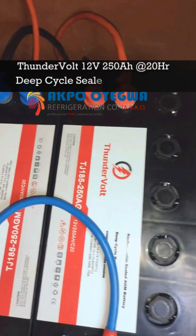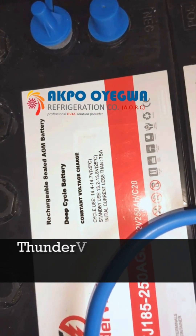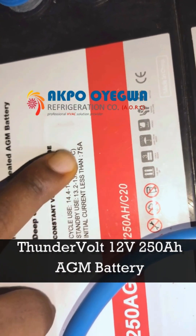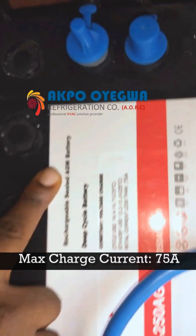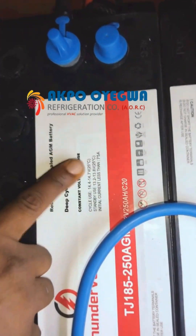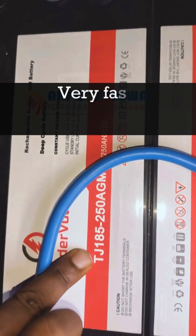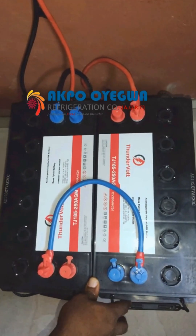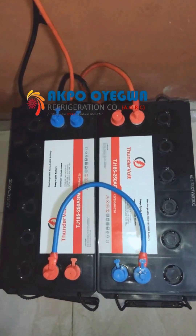Down here we have the 250Ah ThunderVolts 12-volt AGM battery. This battery is very effective for anything involving high starting current — up to 75 amps, as indicated here: initial current less than 75 amps. So if you start a device like an electric motor or three-phase motor that draws very high current, it can handle up to 75 amps. The 250Ah AGM is a fast-charging battery compared to flooded lead acid and gel batteries — it is one of the best batteries for powering high loads.